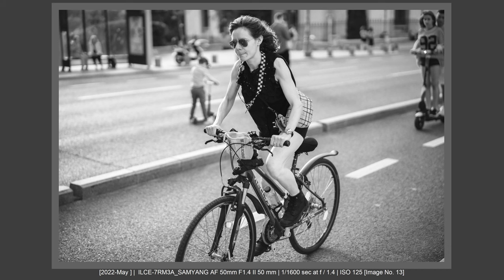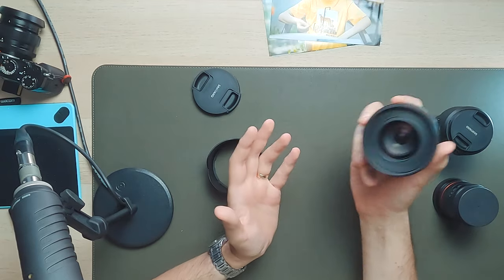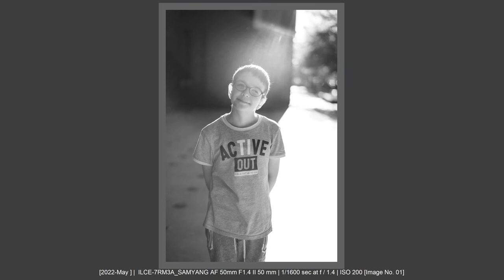But I had a problem, and the problem was AF. Could I shoot kids with this lens? Could I do street photography? As YouTubers and others reported, some people said this lens doesn't have a good AF, and I was really worried about whether it would perform well in video and especially in photography. I'll address this in the AF chapter, but first I want to talk about build quality.